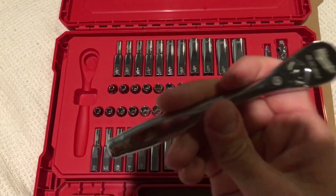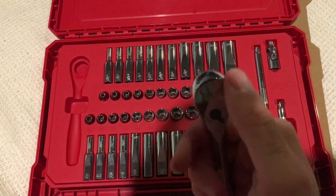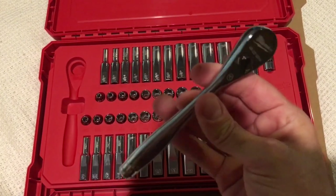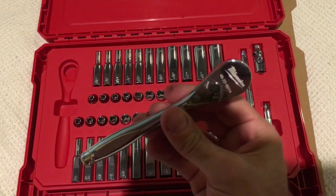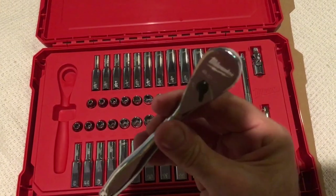The chrome on everything in this set is gorgeous. I did notice a small little flaw — there's a little chip — but sometimes that happens. If that really bothers you, you can actually just send any of these pieces to Milwaukee and they'll send you a replacement. Everything has a lifetime guarantee.